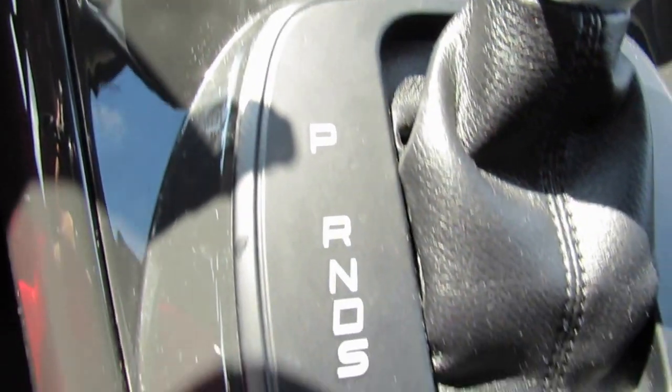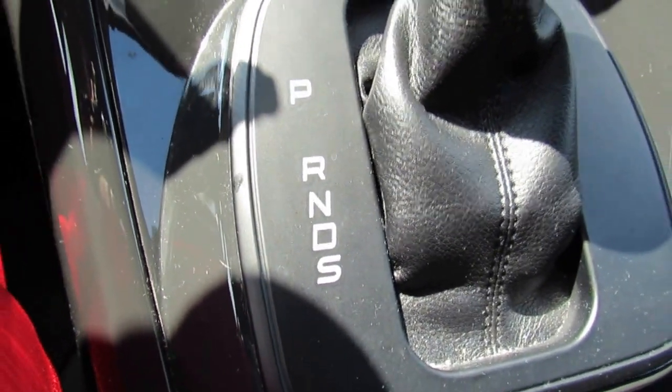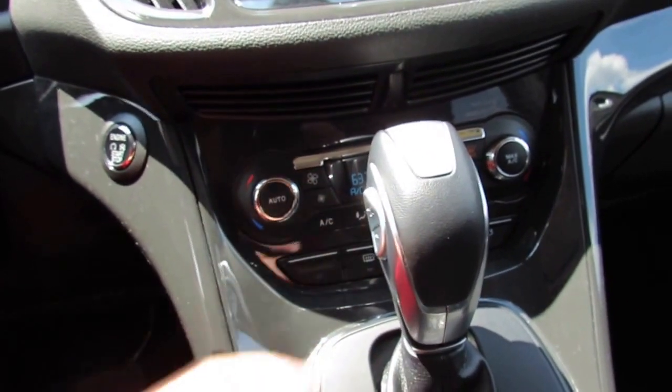Coming to the shifter, you have Park, Reverse, Neutral, Drive, and Sport, with a Sport mode selector button.